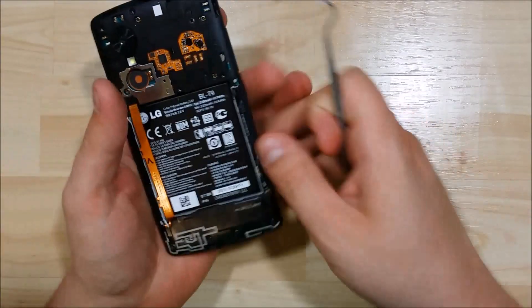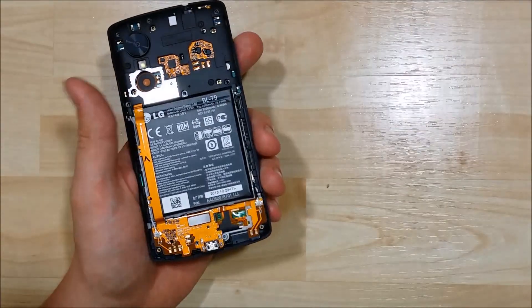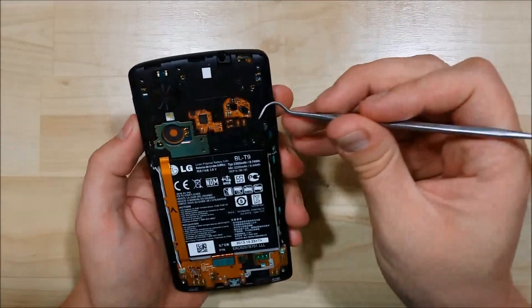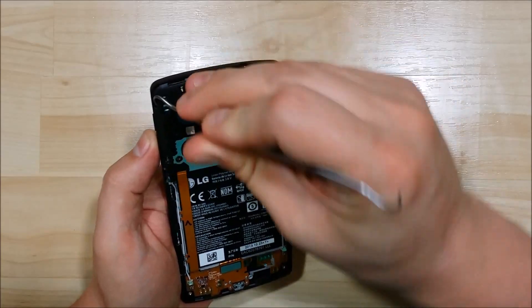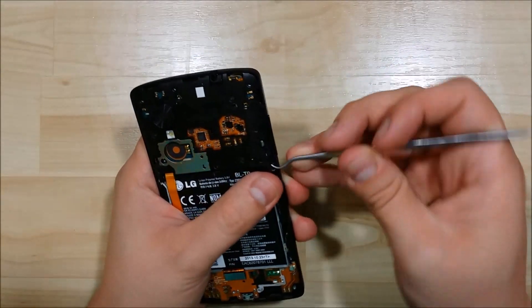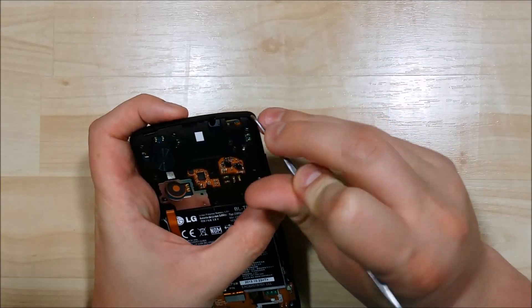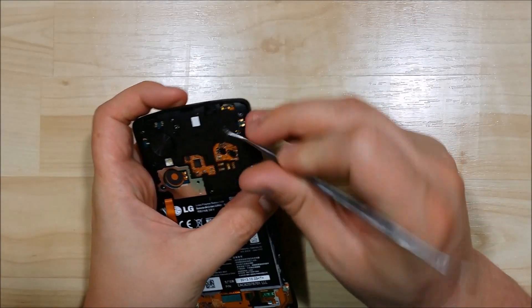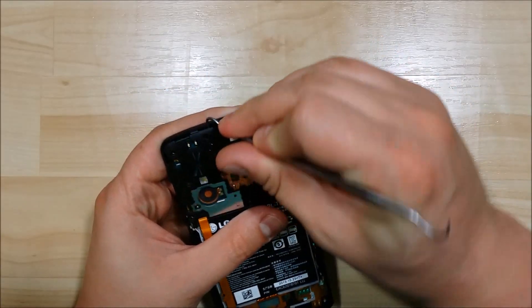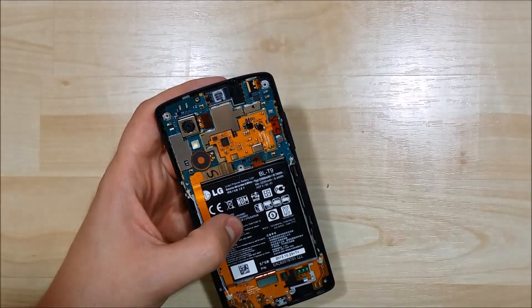We're going to unclip these off — this is the bottom port. You can stick your pry tool in and pull up; it'll come right off. Same with the top portion — just stick your pry tool underneath and pry around. You'll see there are a couple of little connection points that clip it in. Once you start making a little bit of leverage, you can see where it's sticking and then put your pry tool in that area to lift it off. There's a little clip just right in here. Go ahead and set that aside.